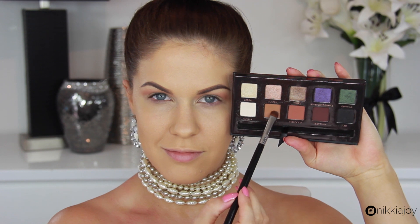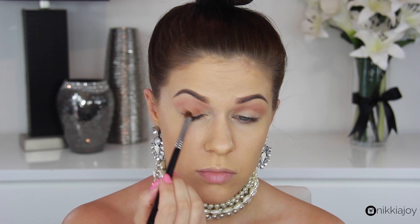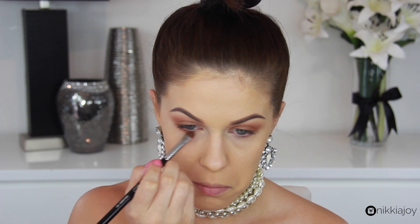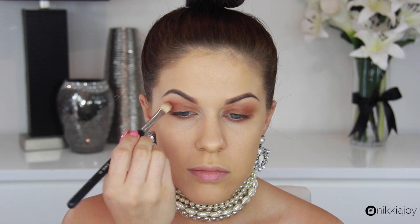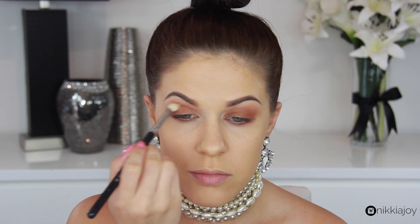Now taking a more orange-based brown, also from the Amrezy Palette, and I'm going to be popping that one all over the lid, then working it up into the crease as well, and using it to darken up the crease with a blending brush. I'm also using a little bit of this through the lower lash line, smudging it in there, and then going back in with a blending brush to buff and haze everything out. It's actually a ridiculously easy eyeshadow look — all you need is a couple of warm browns and a blending brush, and you are good to go.